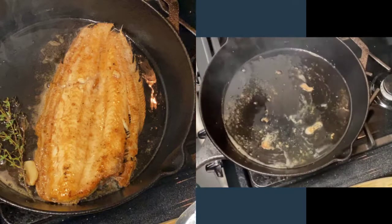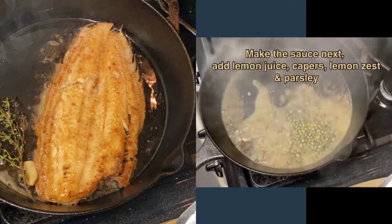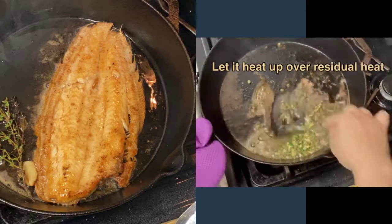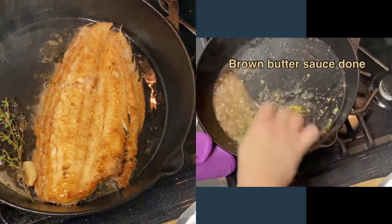Now we're going to make the sauce. Put in your lemon juice, your capers, as well as your lemon zest, and some parsley. Just let it cook in the residual heat. Your brown butter sauce is pretty much done.